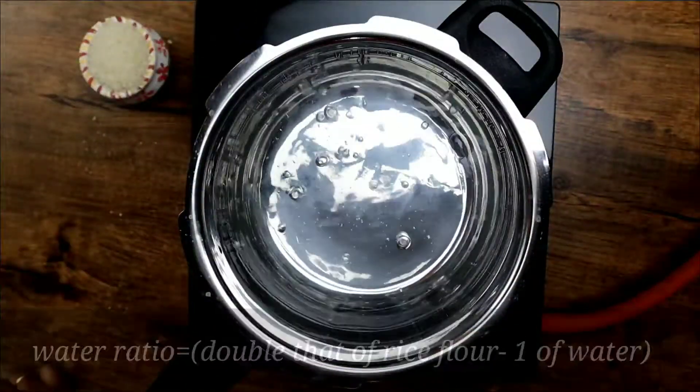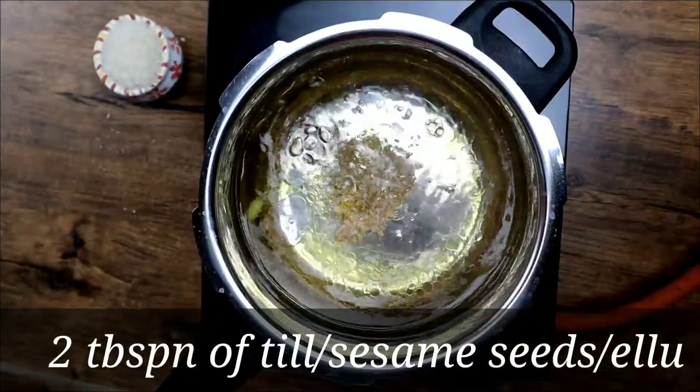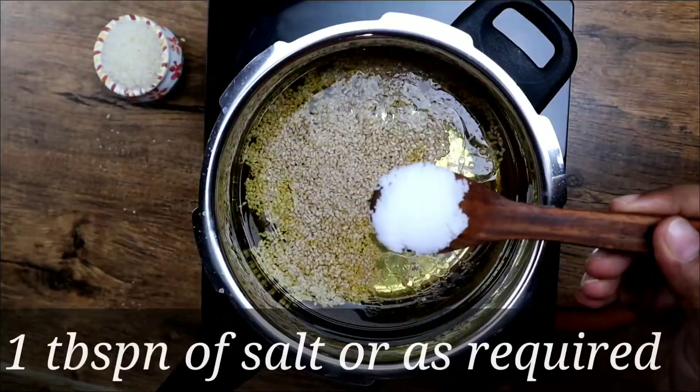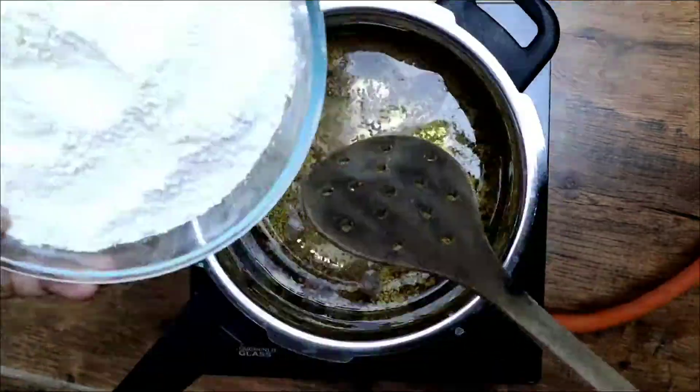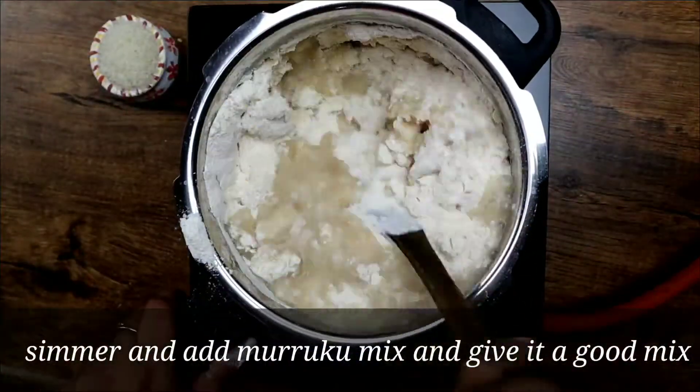When the water is boiling, add 1 tbsp of ghee, 2 tbsp of sesame seeds, and salt as required. Simmer the flame and add the Murukku mix and mix it thoroughly.